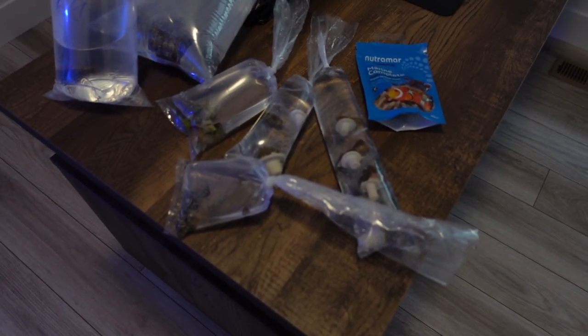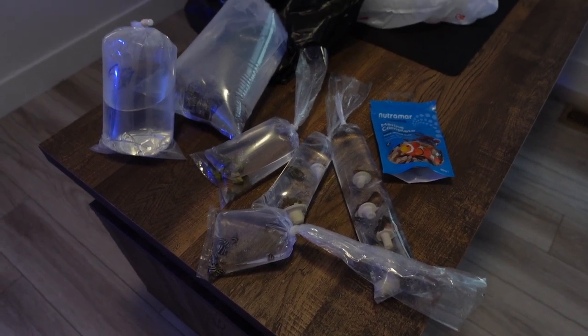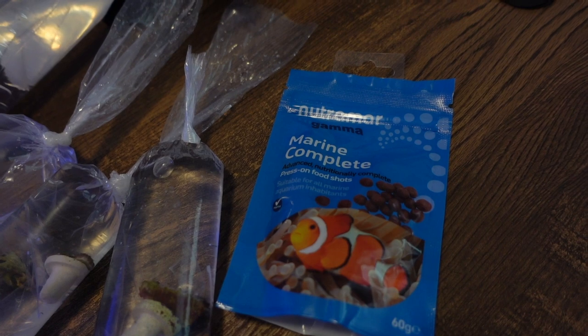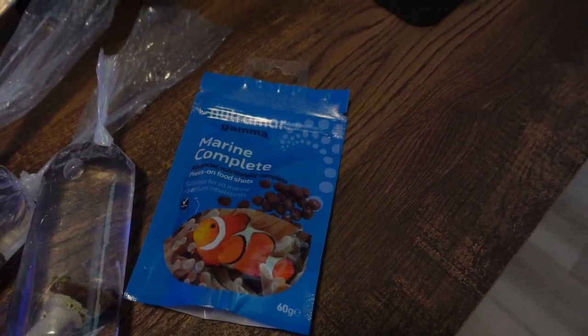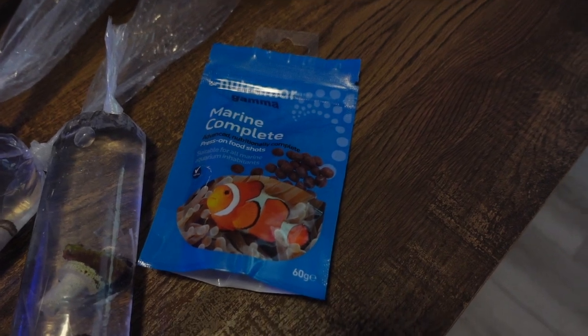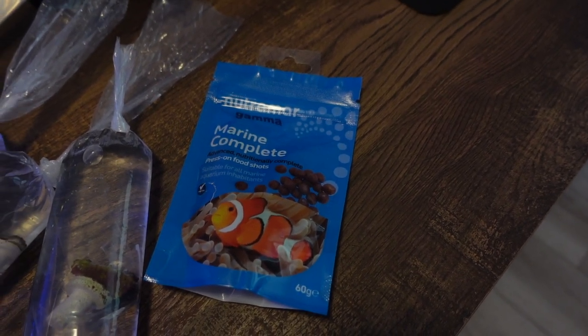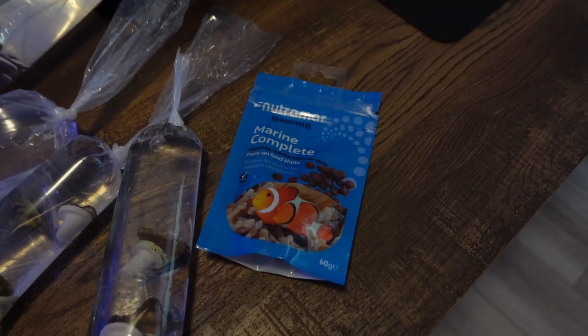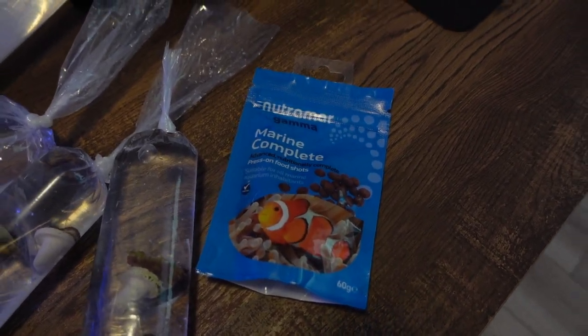So this is what happens when you go to like three different stores — you just end up buying a bunch of stuff. First thing is this Marine Complete food. These are like the press-on shots that you just grab one and press it up against the glass, and the fish then just eat straight off the glass. I've never used them before, but I wanted to try them out.